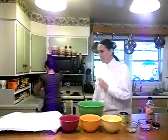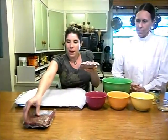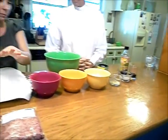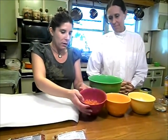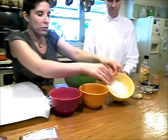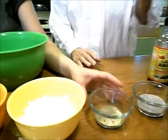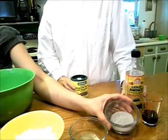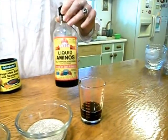We have one pound of thawed ground beef and one pound of thawed ground pork — I just thawed them in a little bit of water. We have two small chopped carrots, three small chopped pieces of celery, and half of a large Spanish onion. In here we have a tablespoon and a half of vegetable broth powder and about a quarter teaspoon of freshly ground pepper. Three tablespoons of chia seeds and two tablespoons of Bragg liquid aminos.